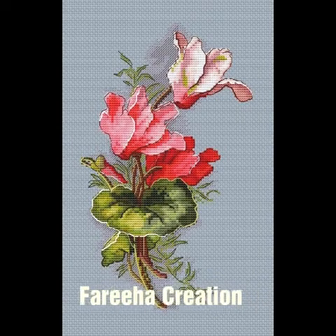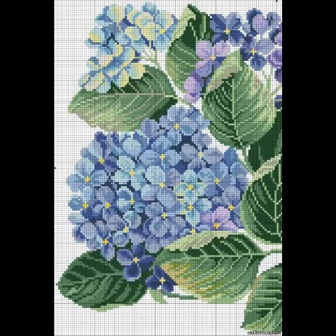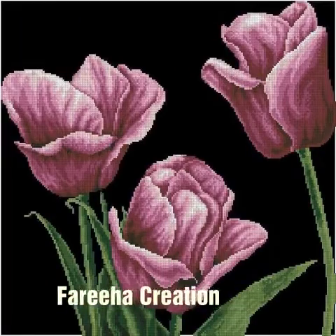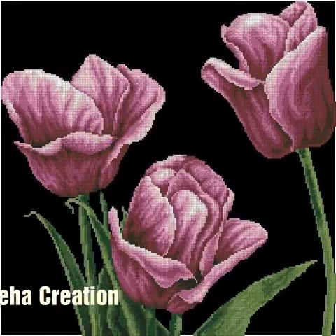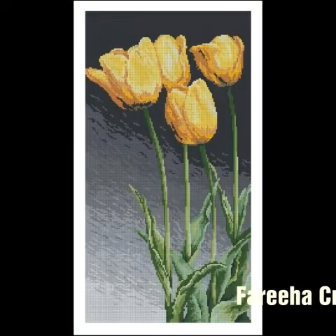Please viewers, watch this video and don't skip — there are many flowers which you can use on pillows, bed sheets, table mats, table covers, and wall hangings.